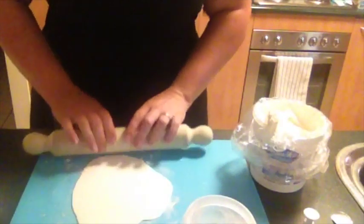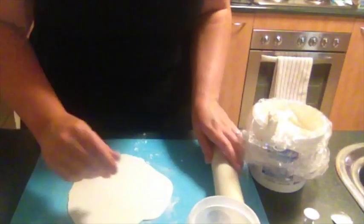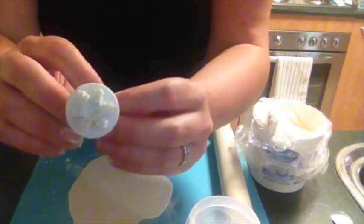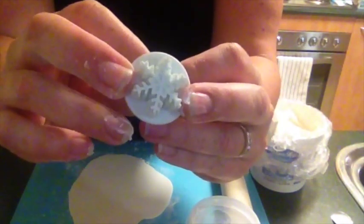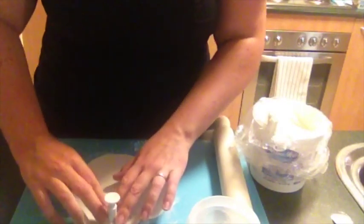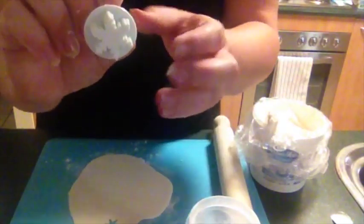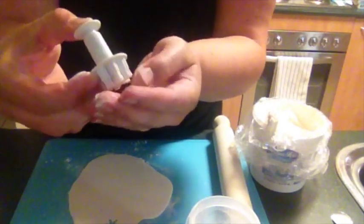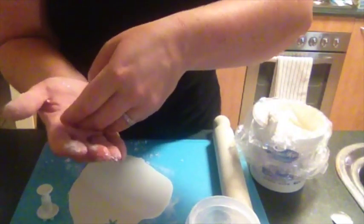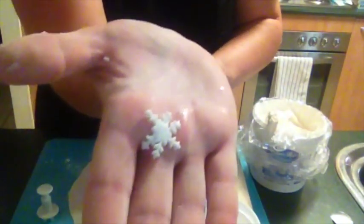I'm going to go quite thin on these because with the blue ones, a few were a bit thick and they looked out of proportion. So I'm going thinner. Now I have a lovely snowflake cutter I bought off eBay — it comes in three different sizes. I'm just going to push it down, pull the cutter off, and it's still stuck in there, but these handy little cutters will pop it out. Once it comes out and I manoeuvre it, it's a lovely little snowflake.